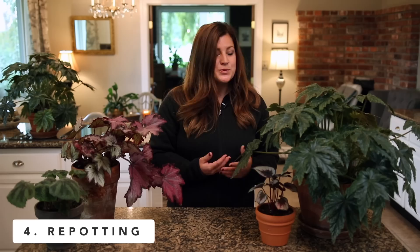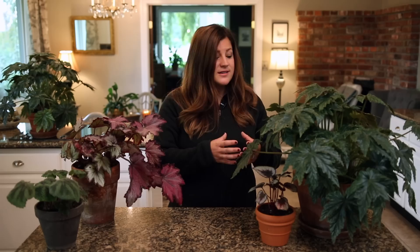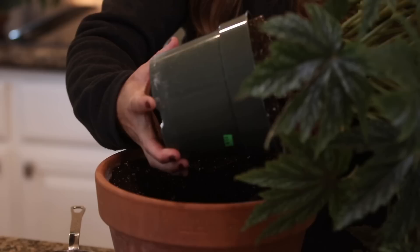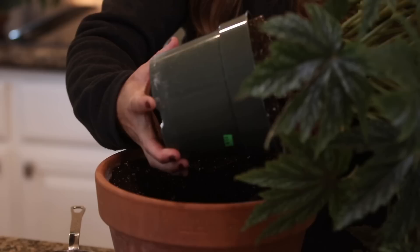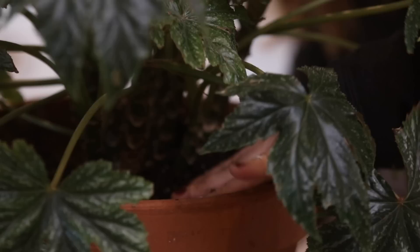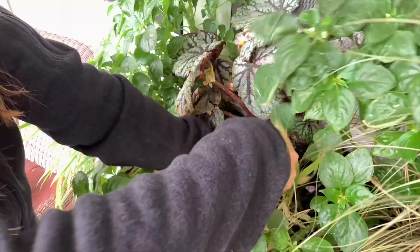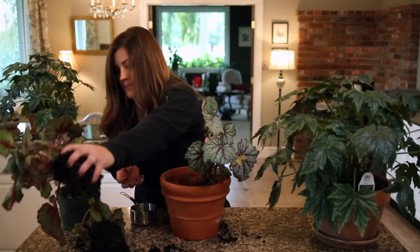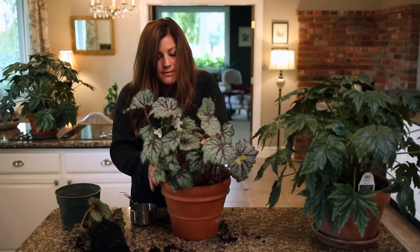Number four is about how to repot your begonia, and it's really easy. You basically follow the same rules as any other house plant — you only bump up one pot size from whatever pot your plant is currently in. I just picked up this Pegasus begonia; it's in an eight inch plastic pot, so I chose a 10 inch terracotta pot. I'm going to put a little bit of potting mix at the bottom, then introduce the root ball of my begonia. If the roots need to be fluffed up a little bit or it's pot bound, I'll do that. Then I'll just pack more potting mix around the root ball, making sure there are no air pockets. I make sure to leave a decent size lip so that when I'm watering, no water goes over the edge. I also have some Rex begonias I grew in a window box over the summer that I dug out, being careful to get as much of the root ball as I could. I'm going to plant all three of these begonias in the same container and they should winter over beautifully.